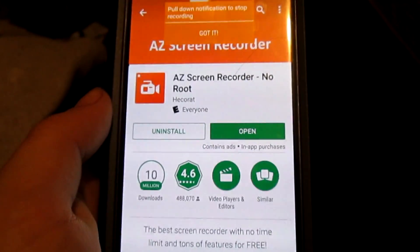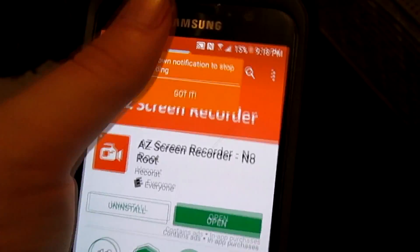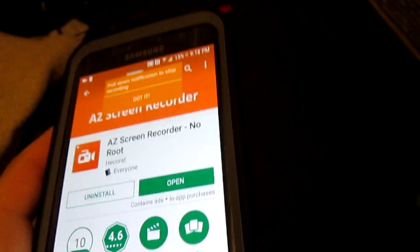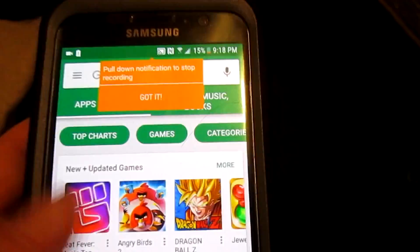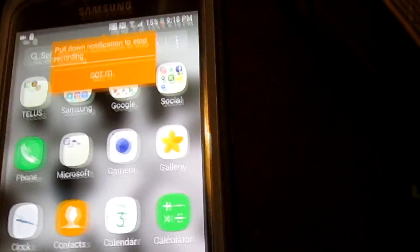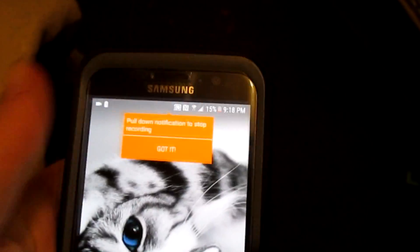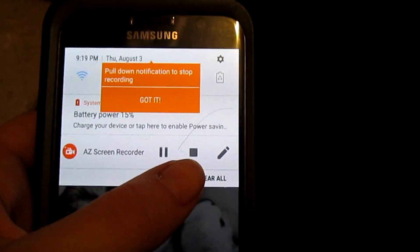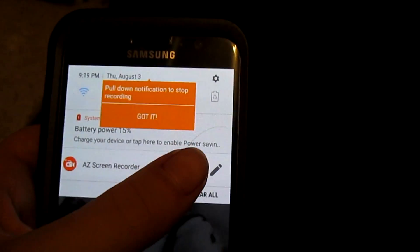Now it's recording the screen. To stop it, pull down the top of your screen. I'm going to go back to the main screen — okay, now pull it down. You can pause or stop AZ Screen Recorder. I'm going to click on Stop.